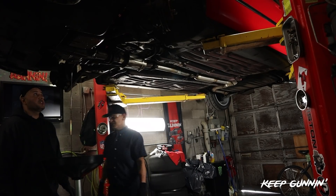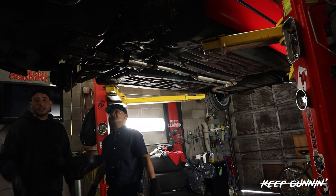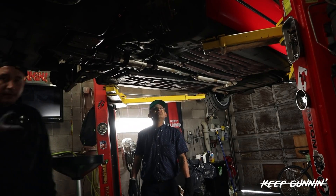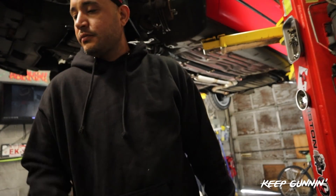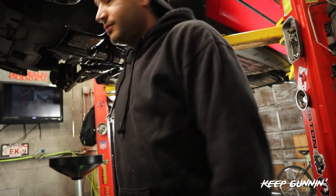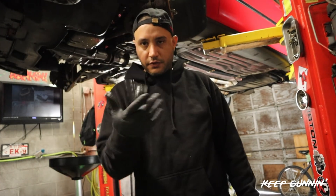We're draining transmission fluid. I didn't think it was going to leak out of where the axles come out, but it did. So we'll just drain the transmission fluid.